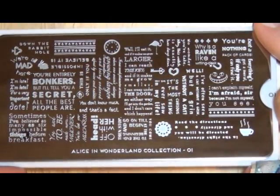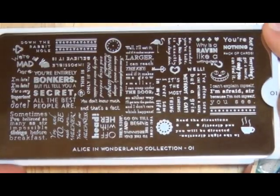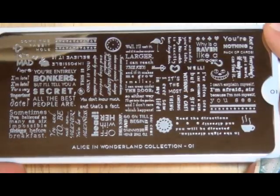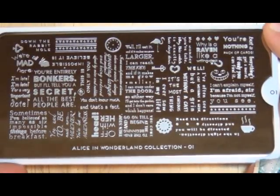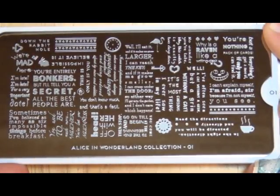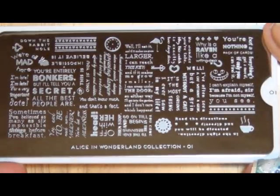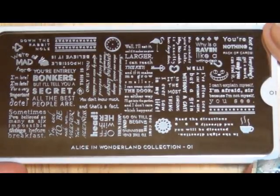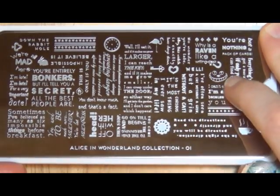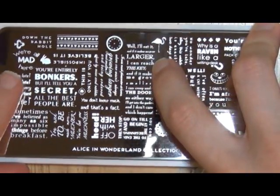This is plate one from the Alice in Wonderland collection. I was so excited when I saw this collection come out, and I'm glad I finally have all the plates from the collection. So here's just some words from the books, and we do have some images — like the coffee, little doily, Cheshire face, clock, flamingo, and 'we're all mad here.'